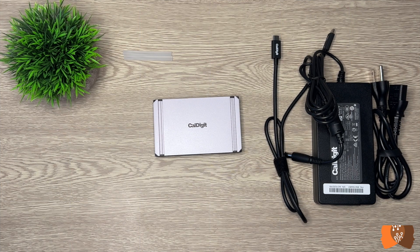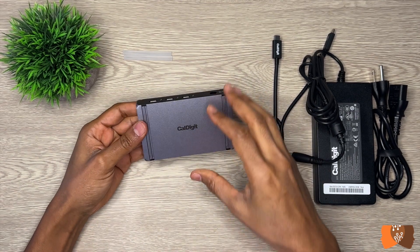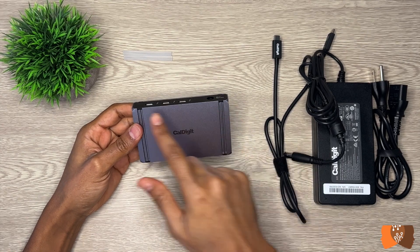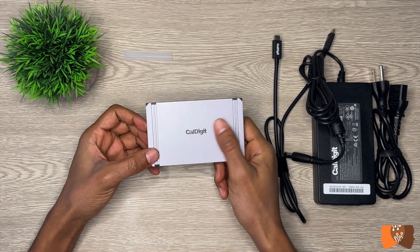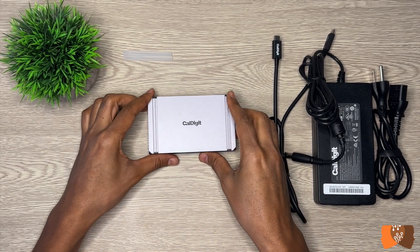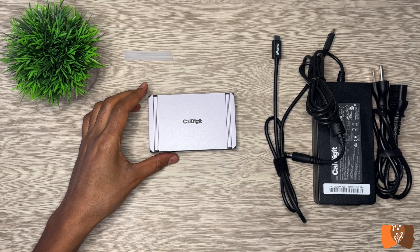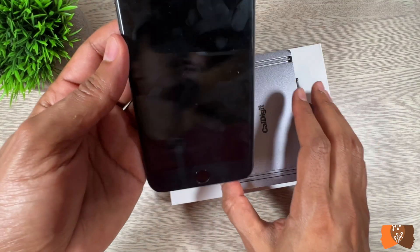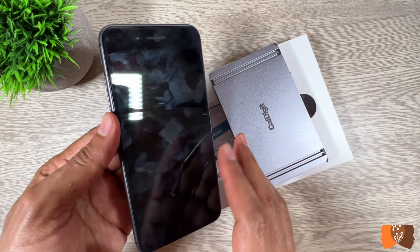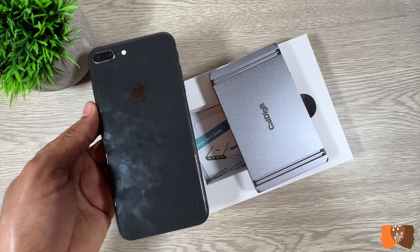Right off the bat, the Element Hub is a compact design, 2.75 x 4.48 inches in size and weighs about 0.39 pounds — or in metric, 70 x 114 millimeters and about 180 grams. Just for comparison, the iPhone 13 Pro Max weighs about 240 grams or 0.52 pounds.